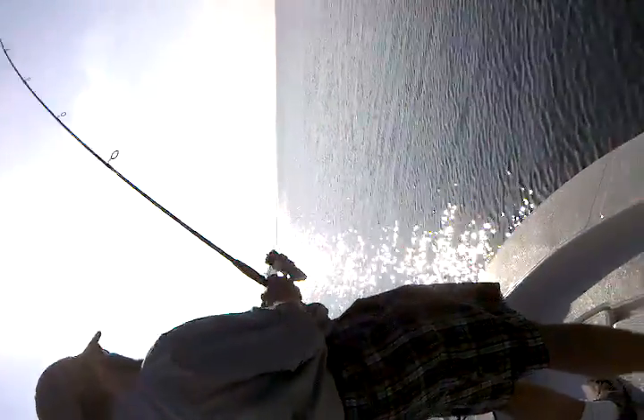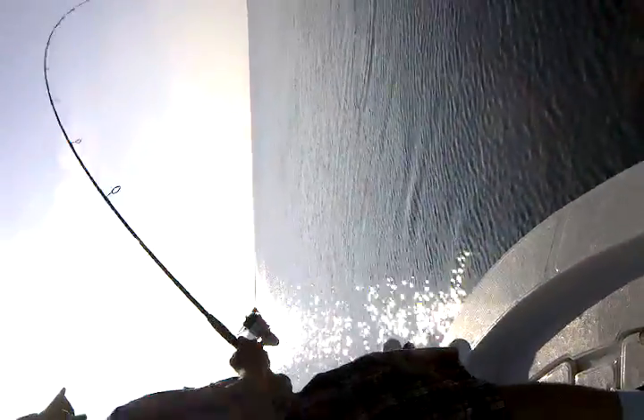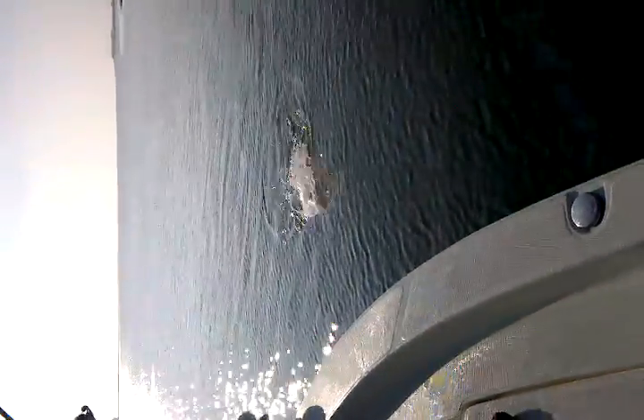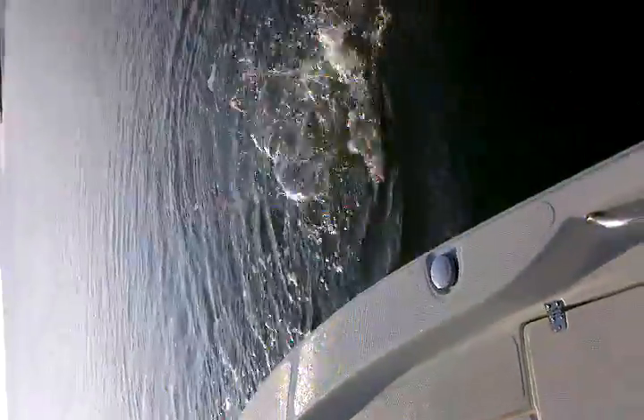Just as long as you got a bend in that rod — there you go, there's another red. Once you start hearing that drag go off, just slow down a little bit. Oh, nice red! That's another one — that one's a little bigger than the first one, that one's probably six, seven pounds now.